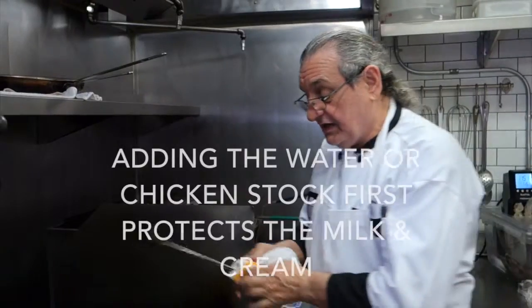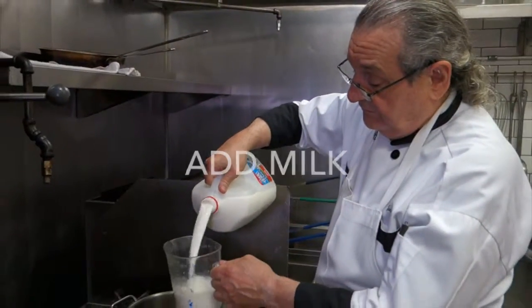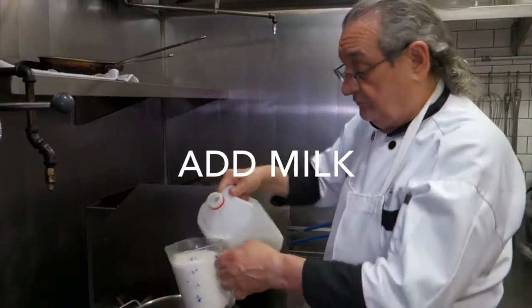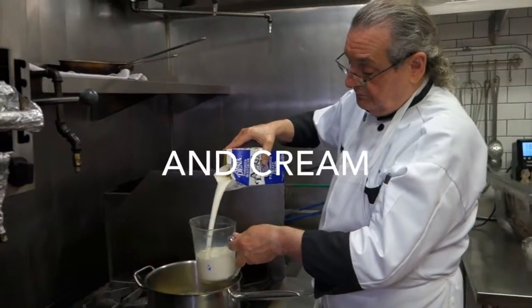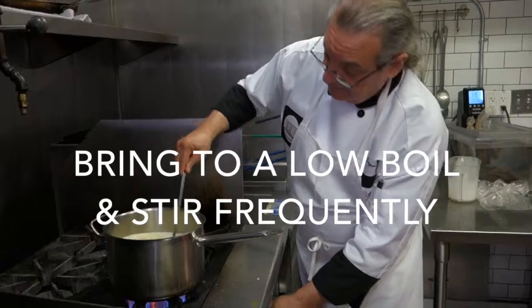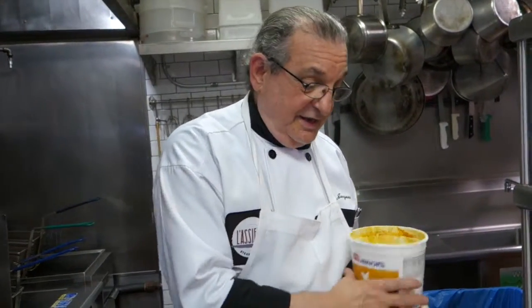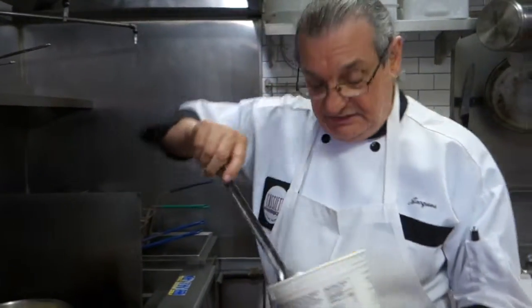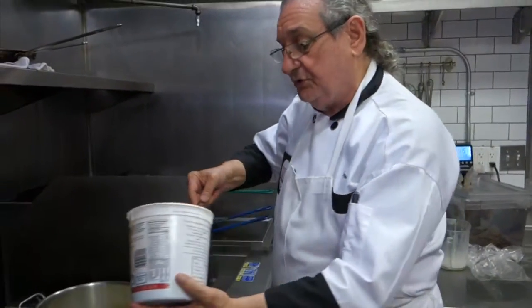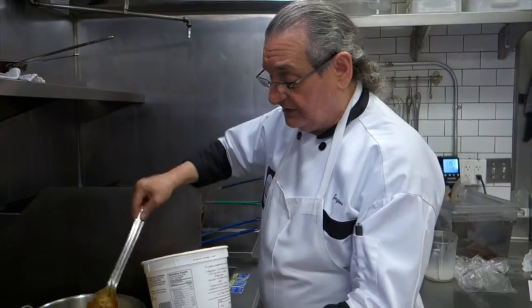The reason we add the water first is because the other liquids would scorch. Our next essential ingredient is the chicken base. You would want to use chicken stock, which is readily available in any supermarket. In our case here, we use the chicken base. It's very important to use a good quality chicken flavoring because it's an essential ingredient to the soup.